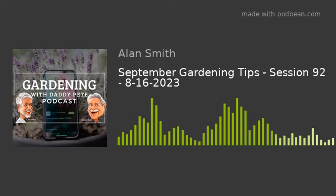Thanks for tuning in. Go to daddypete.com and look under the podcast archives. If you have a question and don't see it answered there, there's a place on the website to ask a question or leave a comment — I will email or call you back, whichever you prefer. I answer all questions. If you're a first-time gardener, there are no wrong questions. Our heart is to help you grow, and that's why we do these podcasts.